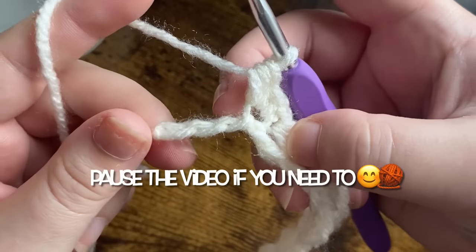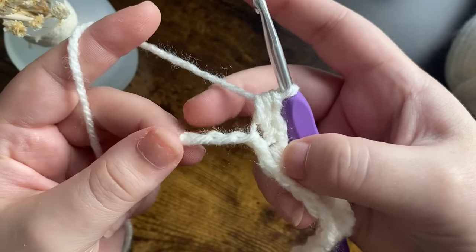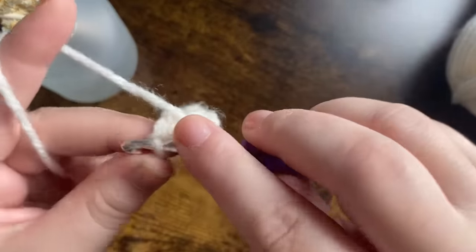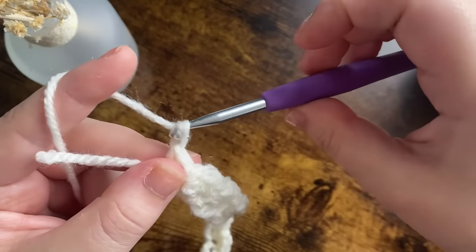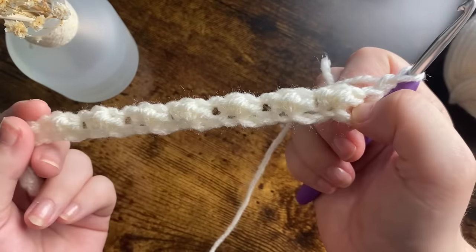Now we've got just three chains left — one, two, and three. We're going to skip those two chains and work just one single crochet into that last chain. Then we're going to chain up one, turn our work.